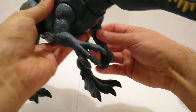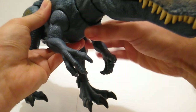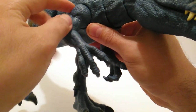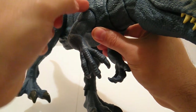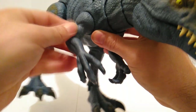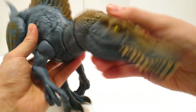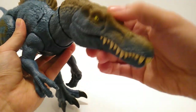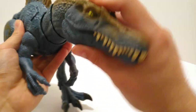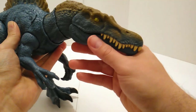As far as the arms go, they're on a ball and hinge, so you can move them forward, outward, up and down. I like the fact that the hinge part is hidden — normally they'd have that little hinge sticking out, but it's fairly well done on this one. The head is on a ball joint with rotation, so it'll look left, right, and up and down. Very nice.